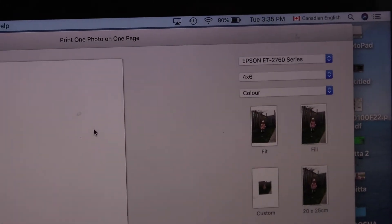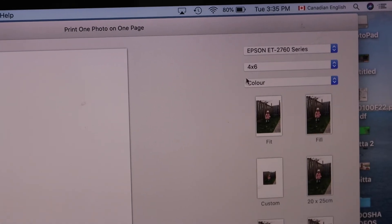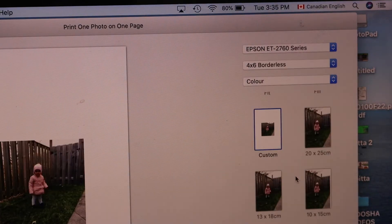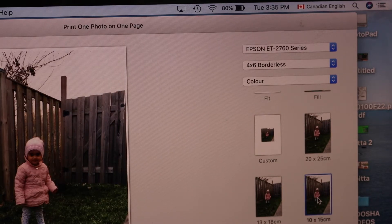You will see in the top corner — select your printer, then select the size 4 by 6. You can select borderless. Here we have to select 10 by 15 centimeters, which is the 4 by 6 borderless size.